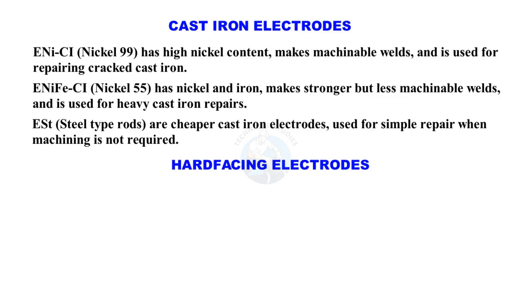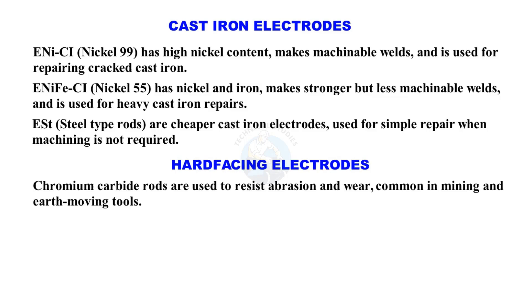Hard-facing electrodes: Chromium carbide rods are used to resist abrasion and wear, common in mining and earth-moving tools.